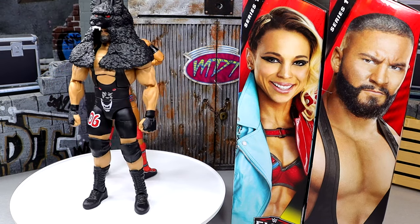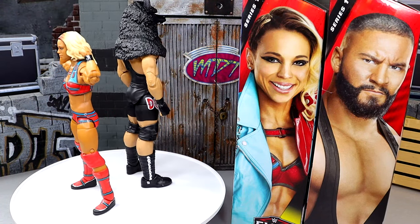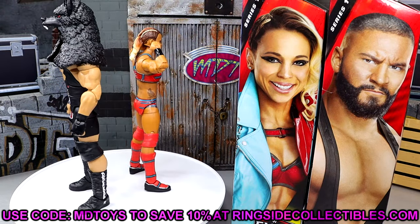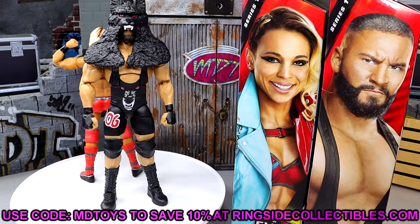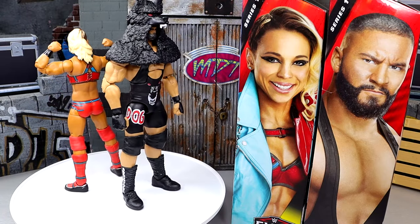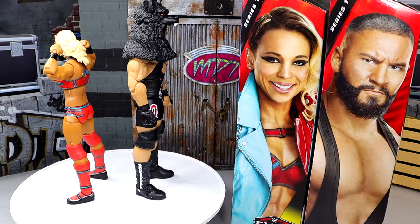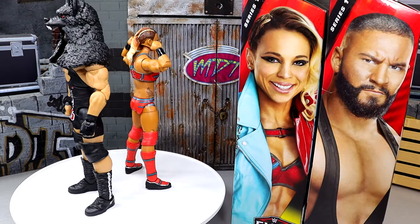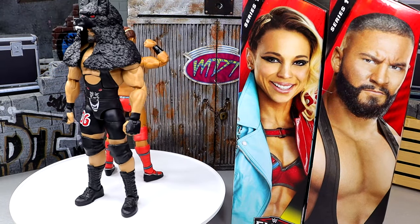Before we get out of here, huge shout out to our Patreon members — got a new sign-up yesterday, Stone Cold Steve Saccone, absolute boss for signing up, I appreciate your patronage and support. If you guys want to grab these figures, head over to Ringside Collectibles and use code MDTOYS to save 10%. That wraps up today's video and Elite 114. Come back for My Damn Thoughts, we have news tomorrow, and then we'll start our Elite 113 figure reviews — probably starting with Punk and Tiffany Stratton or possibly Trick Williams first. Thank you for watching, I'll see you guys next time, have a blessed one.